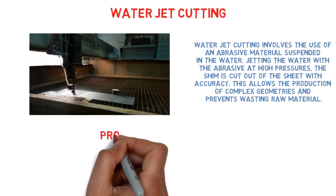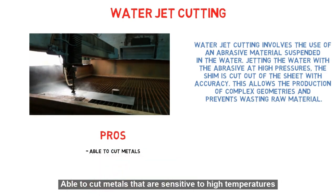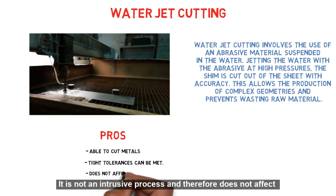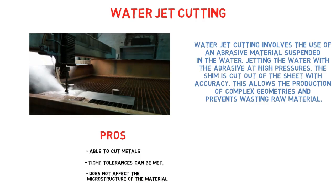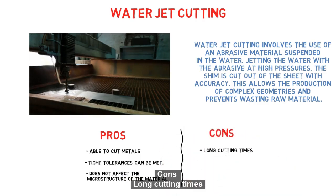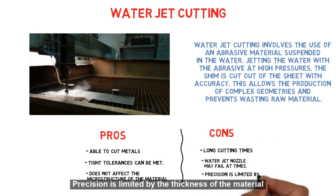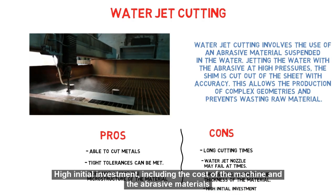Pros: Able to cut metals that are sensitive to high temperatures, tight tolerances can be met, and it is not an intrusive process and therefore does not affect the microstructure of the material in a noticeable way. Cons: Long cutting times, water jet nozzle may fail at times, precision is limited by the thickness of the material, and high initial investment including the cost of the machine and the abrasive materials.